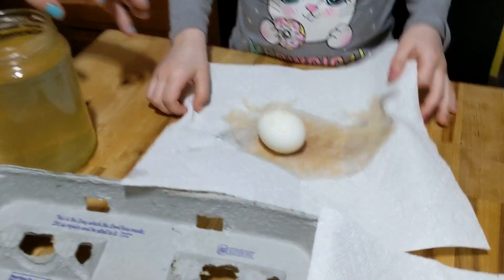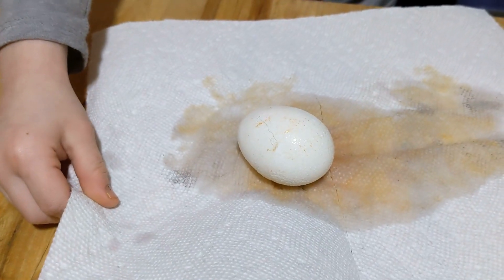So the parsley really didn't give us much green color at all. I think next time we'd use spinach.